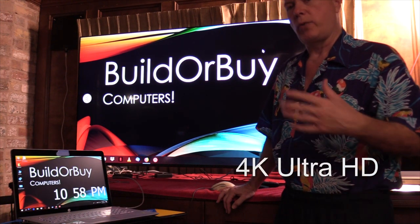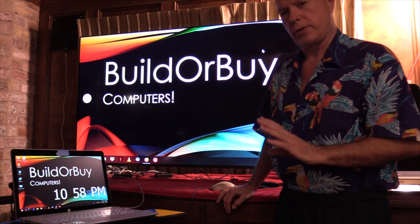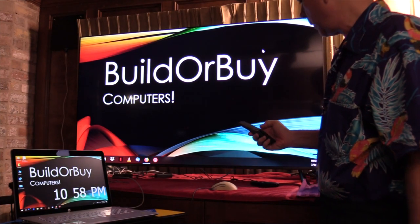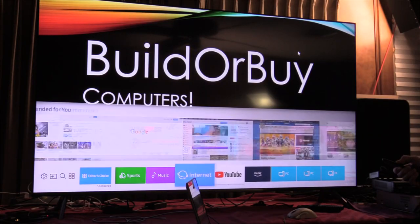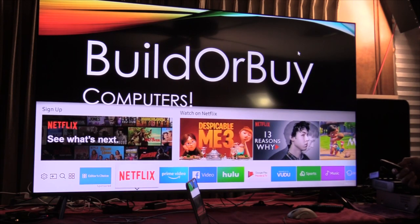Why Amazon Prime? If 4K is all you're interested in, I'd say Netflix is your best option. But if you have Amazon Prime, I'm going to show you how to call up Amazon Prime and see 4K once you've paired that to the account. So what I'm going to do is go from this computer input and change to Amazon Prime.